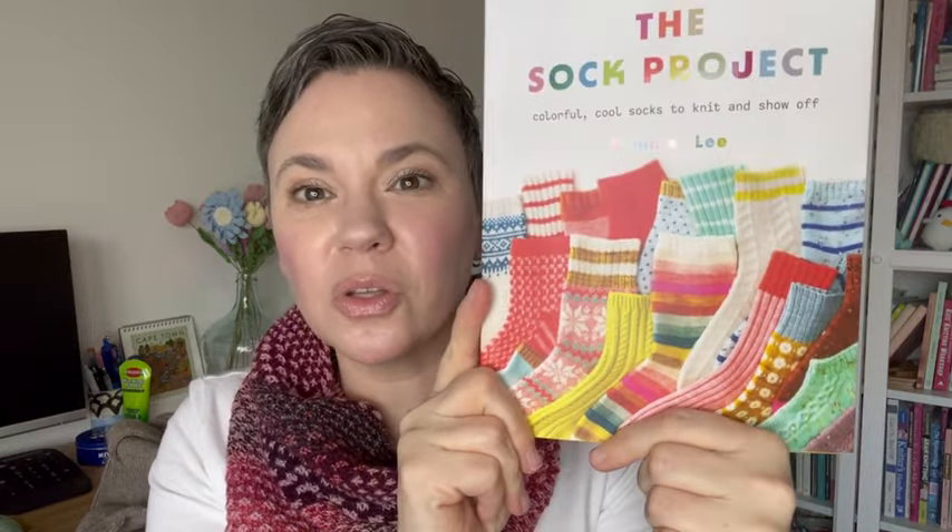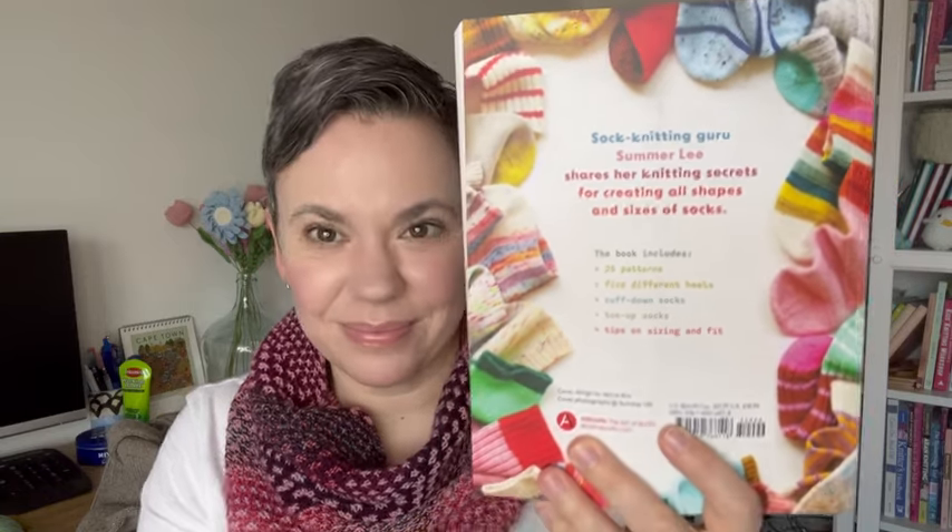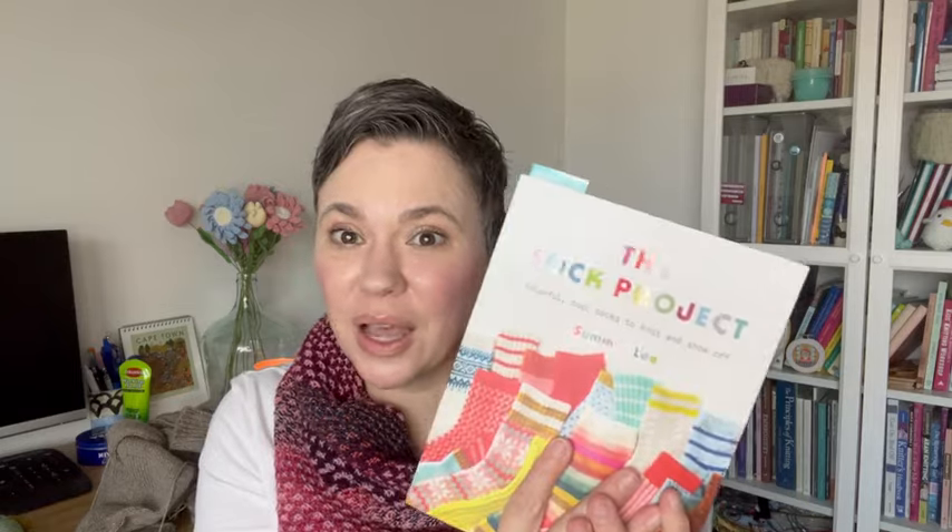I really enjoy Summer Lee's Instagram feed and now her YouTube channel. She has a great aesthetic. The colors that she chooses for her socks, as you can see just by the front cover, are so interesting and unexpected and pretty — very much the sorts of colors that I like. That to me is part of the inspiration. You can see on the back cover there's even more socks. I really enjoy her photography on Instagram and the sock patterns she's already put out because I find them to be often unexpected in her color choices, and she does color work socks and cabled socks. Her socks also have an array of sizes, so when I knew she was putting out a sock book, I was excited.